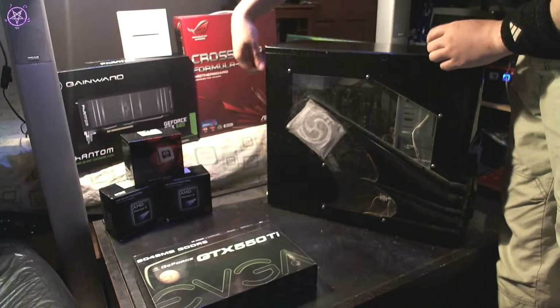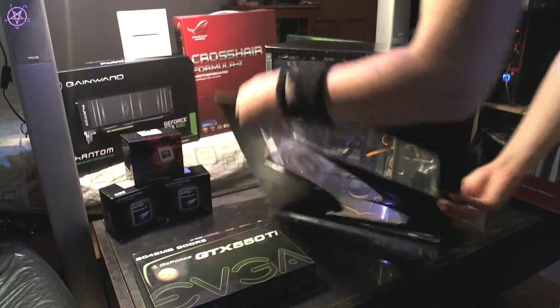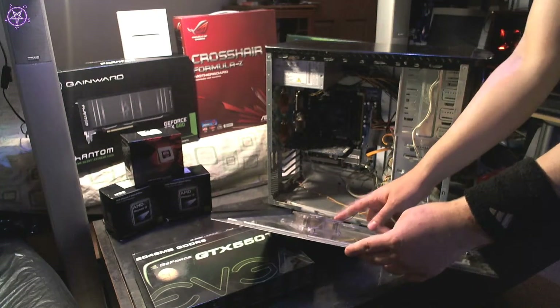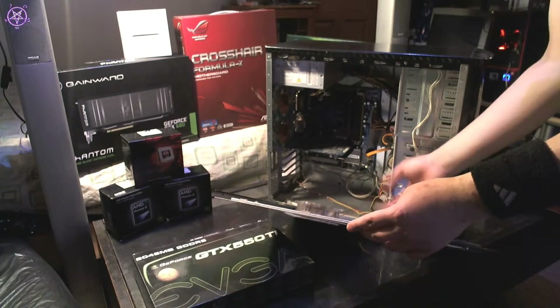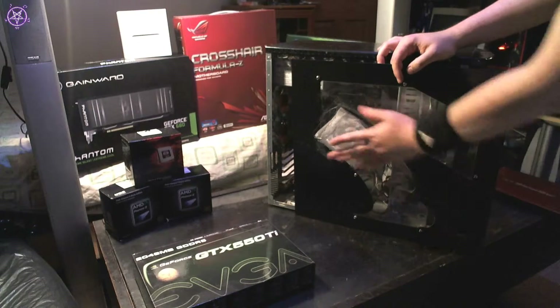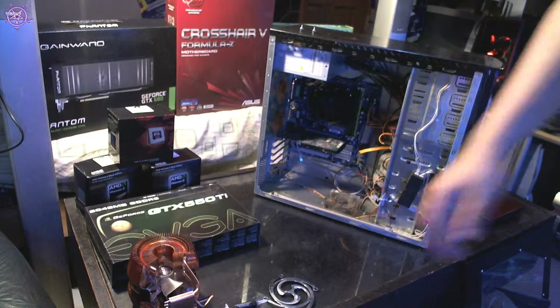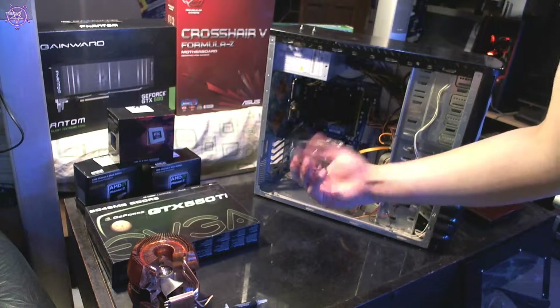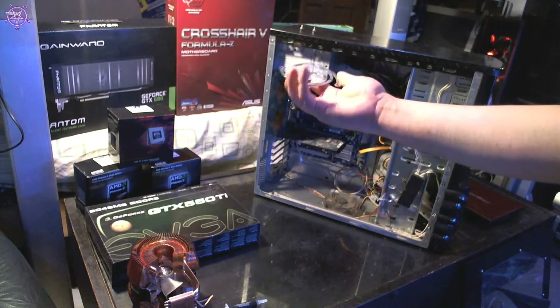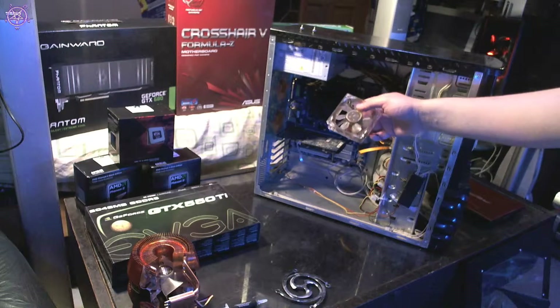First, just pull the cover off the computer — this panel slides back a little bit and opens up. I have custom mods in here, like this side fan which doesn't have a connector, so I have to undo the screws to get it off. This is also a custom dust filter. I've taken off the side panel and unmounted the side fan — it looks quite dusty, to be honest.